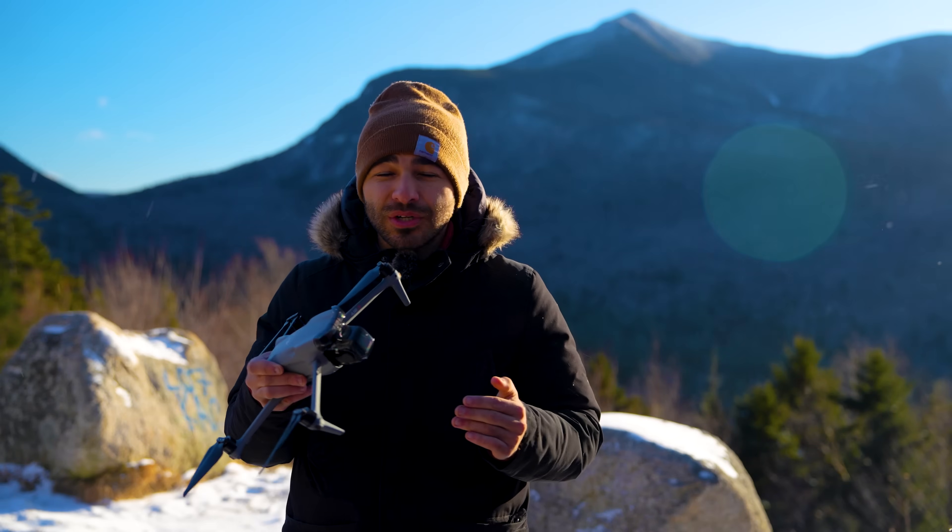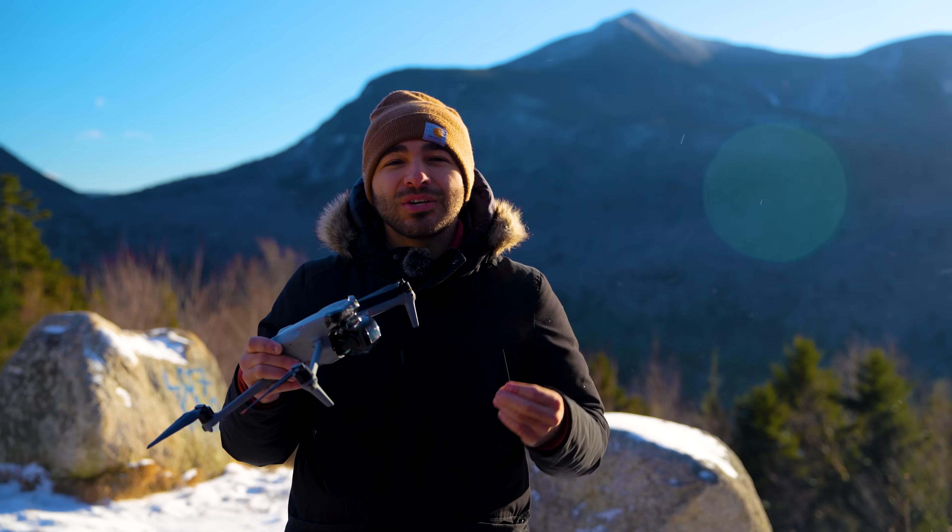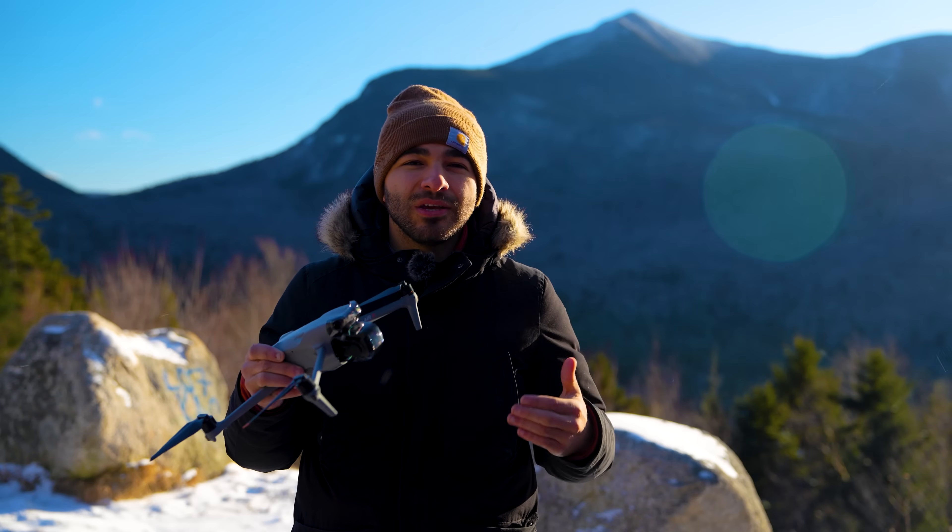This next section is for test footage, and I know I'm going to win this because I have that second camera. We'll show you a bunch of shots we captured here in New Hampshire.